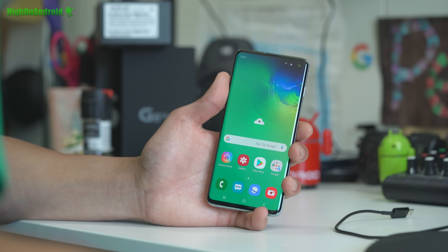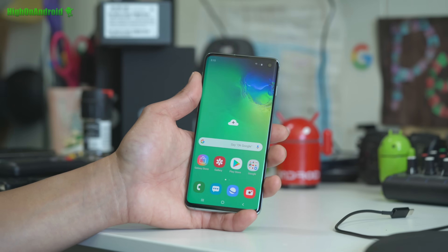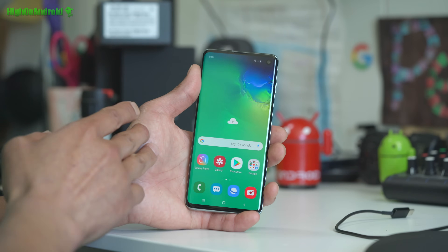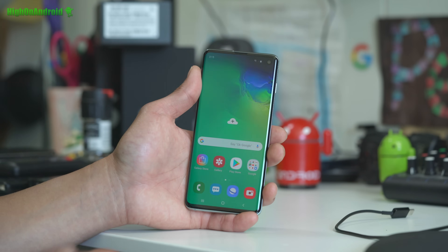Hi guys, today I'm going to show you how to root your Galaxy S10, S10e, or S10 Plus for the Exynos models, also the A50. Let's go and take a look.